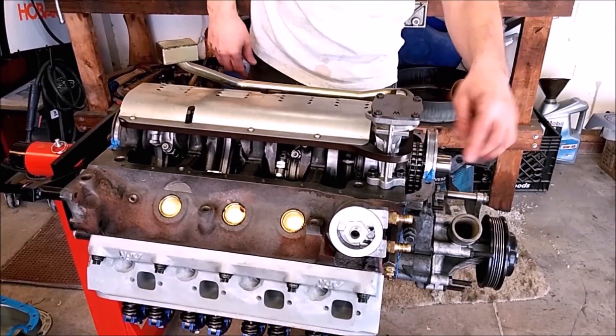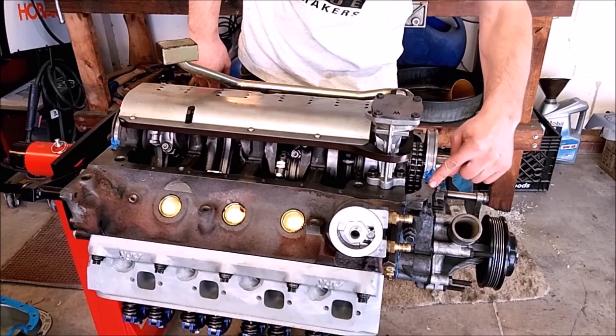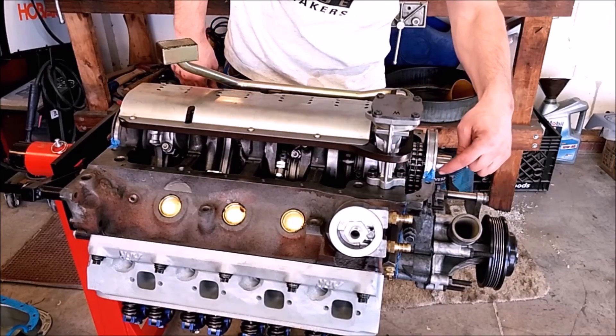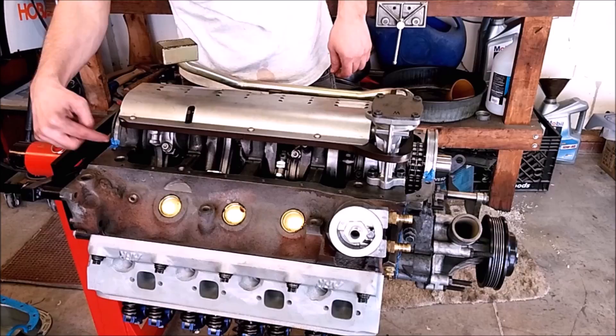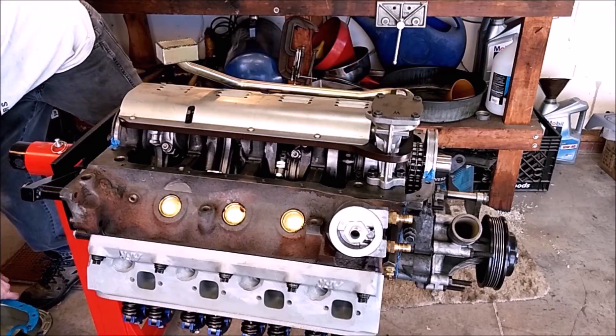With the front cover installed we can now install our oil pan. You'll notice that the front two bolts of the oil pan go into the front cover, so that's why it's easier to do it in this order. I put a dab of blue RTV on the corners of the outside mains to help these corners seal, and now we can lay in our oil pan gasket.